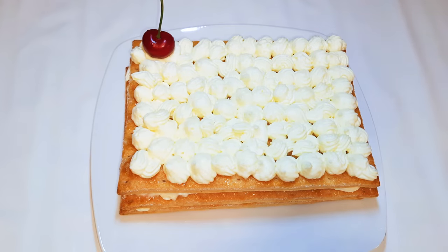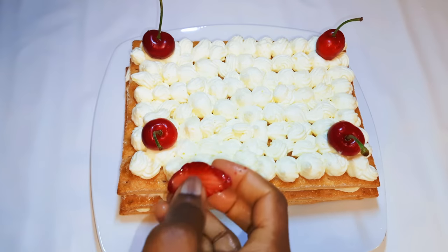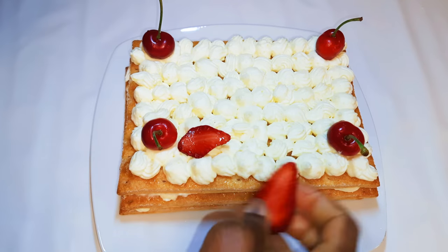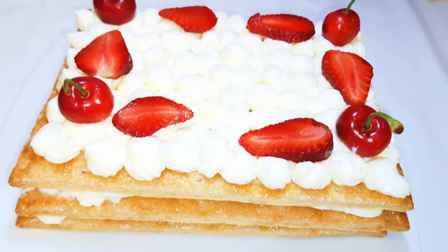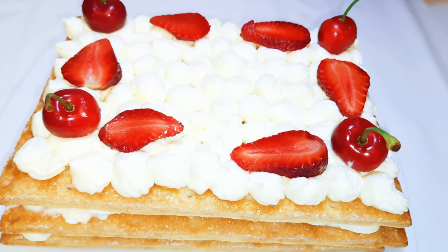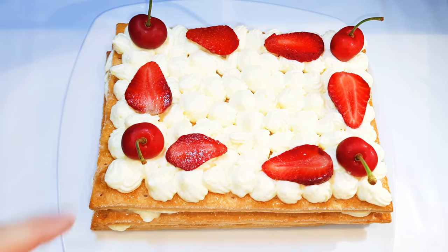All done! I'll decorate it with some cherries and also come in with some strawberries. I'll put this in the fridge for about two hours. It's been about two hours and our cold cake is ready.